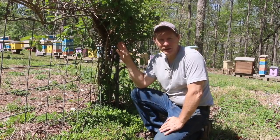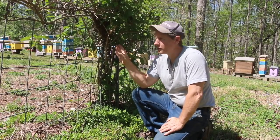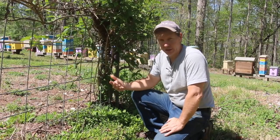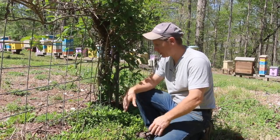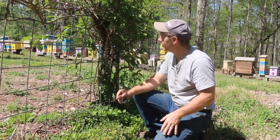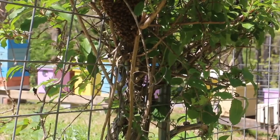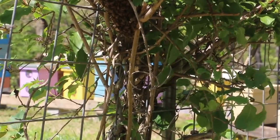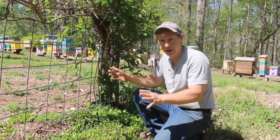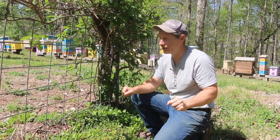Here they are. I haven't done one of these videos in a little while about catching swarms. This is a nice low swarm just on my trellis for my kiwi plant. I love to have a tarp handy, so I've got a tarp. I've got a swarm box all ready to go and a queen cage. Hopefully this will be a stingless swarm retrieval.